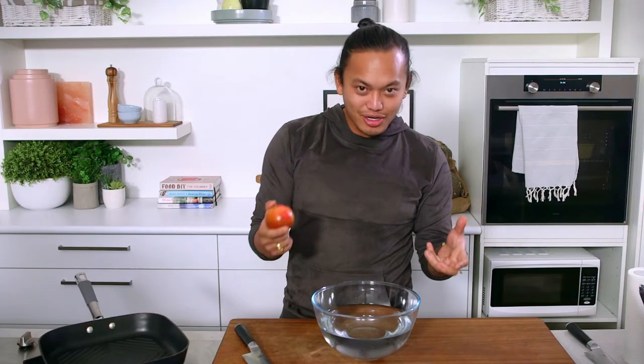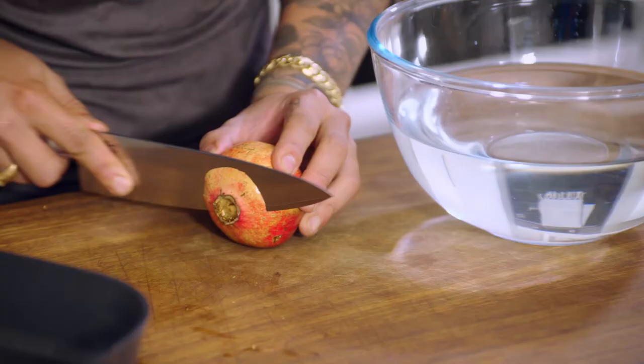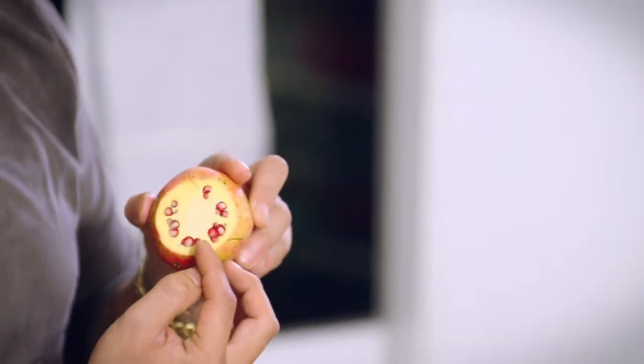I know you would have been told how to open a pomegranate and get the seeds out a hundred million times, but I've got a different way of doing it and I don't think you've seen this before. Basically, I'm slicing off the top of the pomegranate to show you the exposed wedges. A pomegranate is actually broken up into wedges, just like an orange or a mandarin.